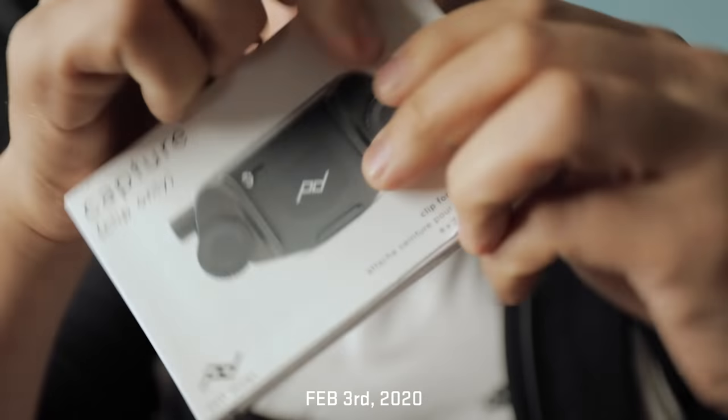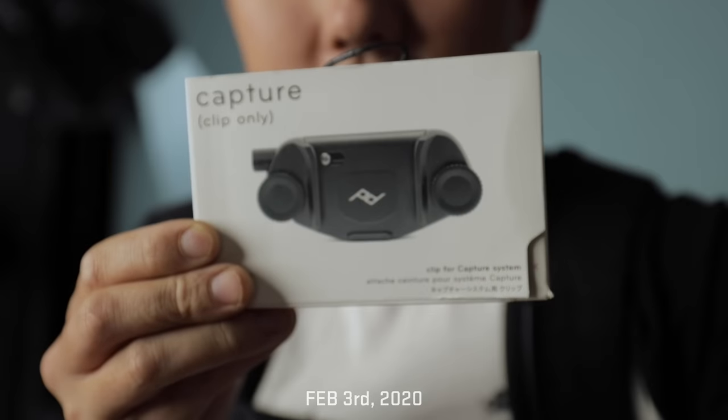Got something new — bang, upside down. I feel like everyone's got one of these except for me: Peak Design Capture.